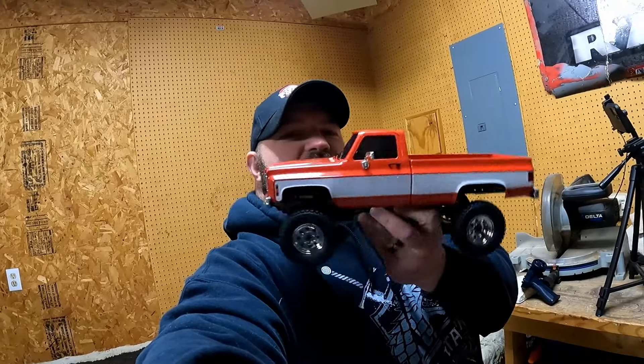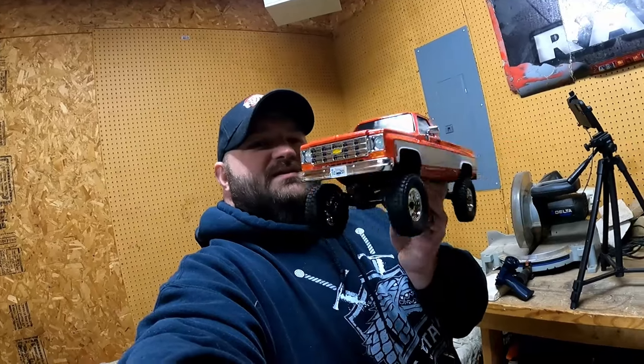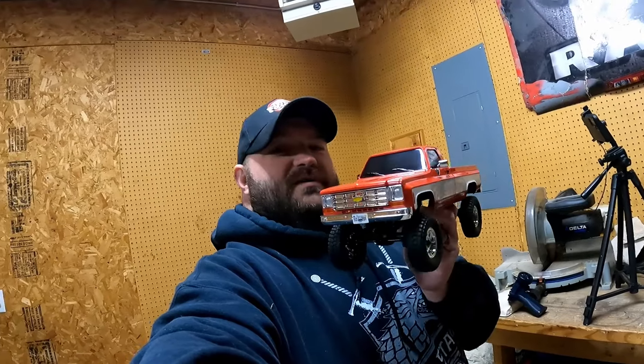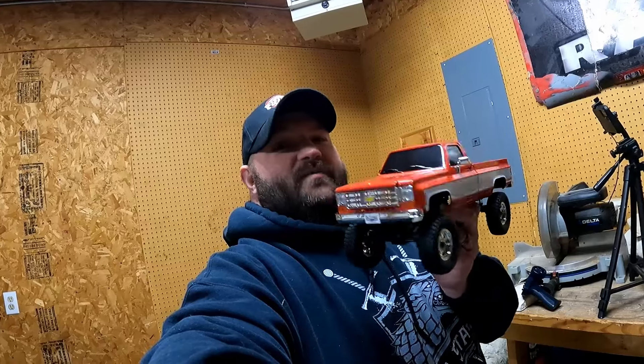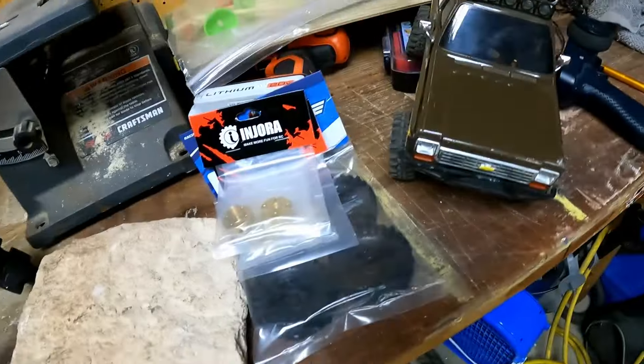What's going on everybody, welcome back to the channel. Today we got one that's near and dear to my heart - the FCX18 K10 Chevy truck. I have been waiting for this thing for longer than you can imagine. I love square bodies. The K5 FCX24 was one of my favorite trucks - it actually helped launch my channel and I still love that truck.